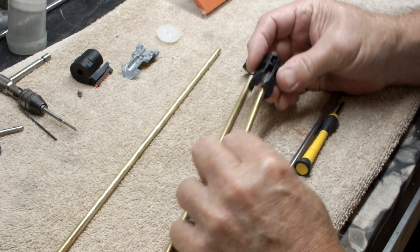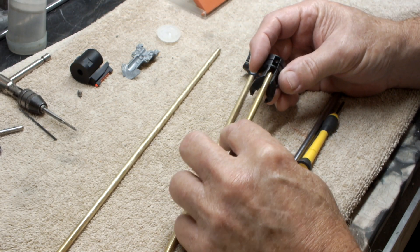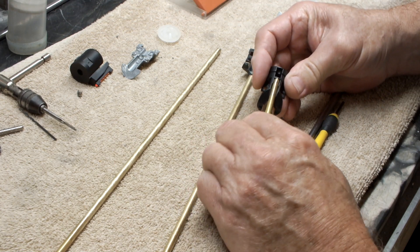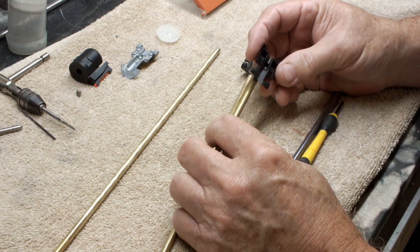So whenever I epoxy it together, I'll slide it so far and spin it, and then send it home and let it dry.